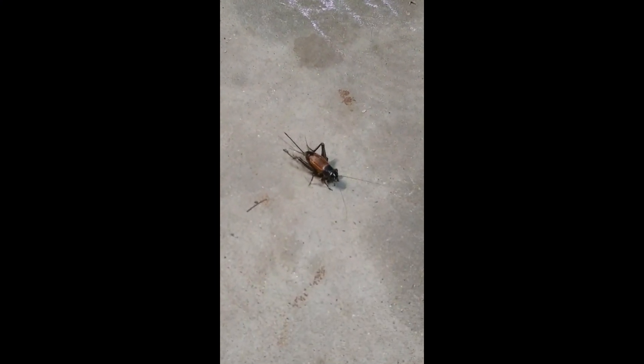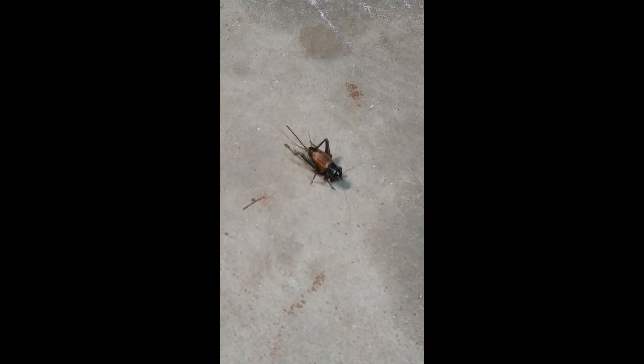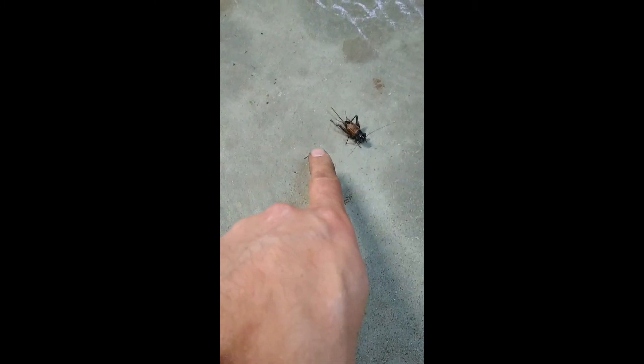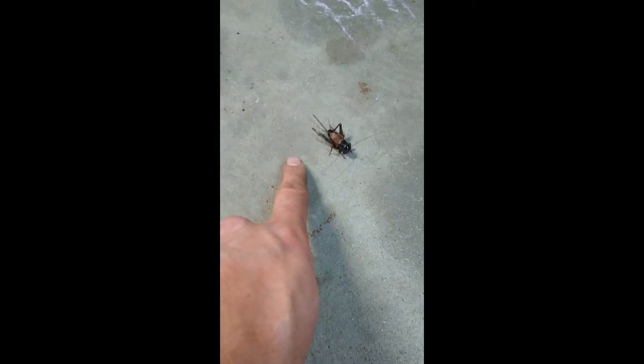We're in here working on the Speed 3, and look at this cricket. This thing is a monster — I don't even know if that does it justice.